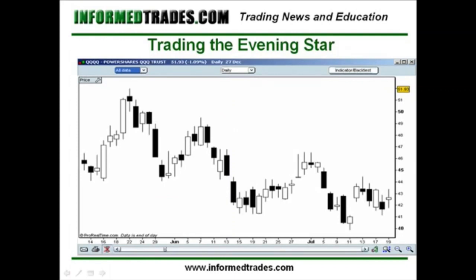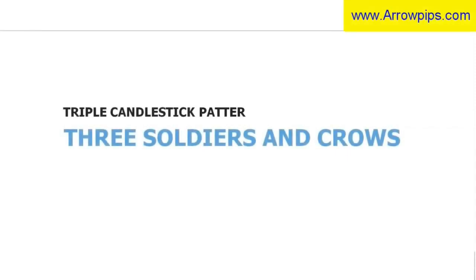Here's a quick example of the evening star. We've got an uptrend in place, the three candle evening star pattern, and the sell off that occurs after that. Just as with the morning star, you want to look for volume confirmation. The more things you have confirming that there is a potential reversal in place, the better.